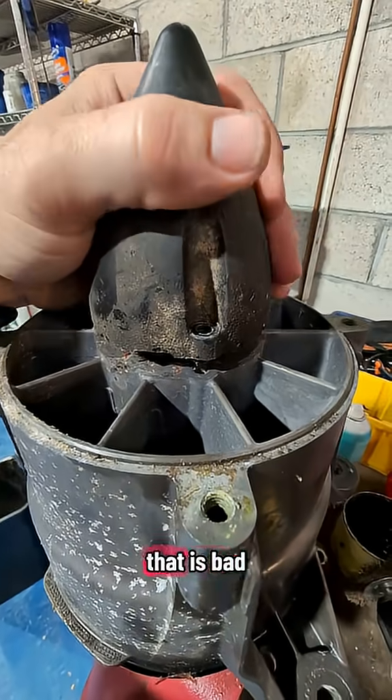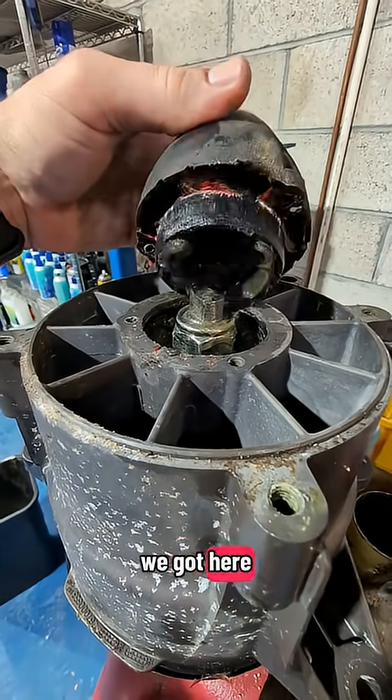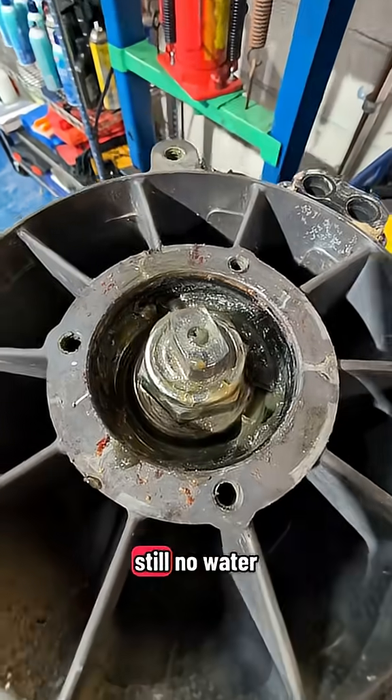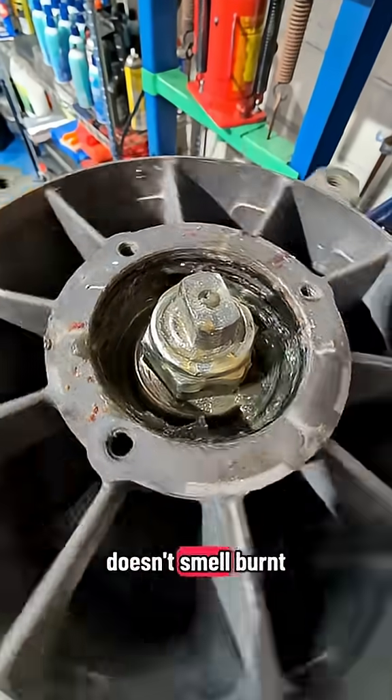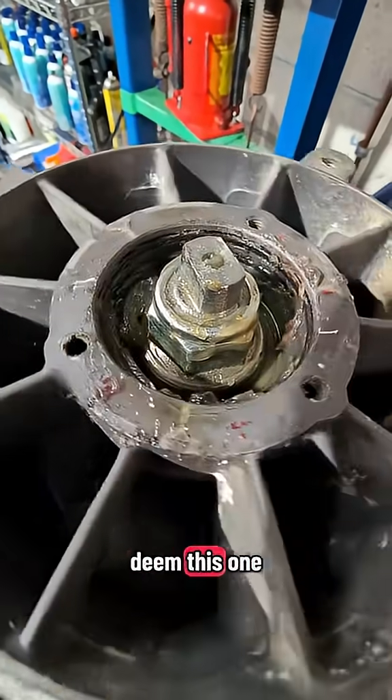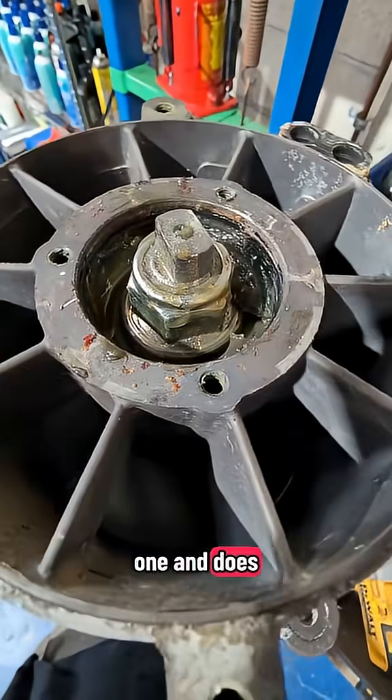If you see water coming out of this, that is bad. Let's see what we got here. All right, so this one's good — we got fresh grease in here still, no water, doesn't smell burnt, spins fine with no noises. So we would deem this one as a good one and it does not have to get rebuilt.